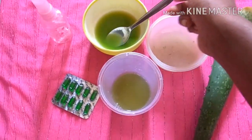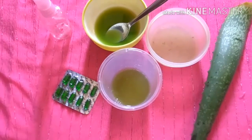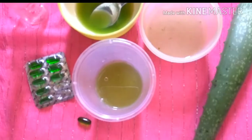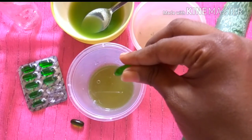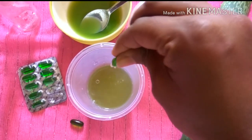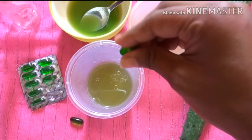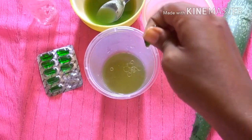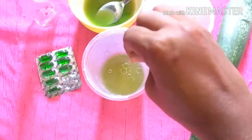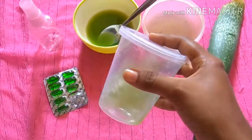Cucumber also contains silica which helps in regenerating the skin, so altogether cucumber is great for toning and moisturizing your skin. Lastly, I'm adding two capsules of vitamin E oil. Vitamin E oil is rich in antioxidants, is a great moisturizer, treats sunburn, helps in lightening dark spots, and works as a cleansing agent.